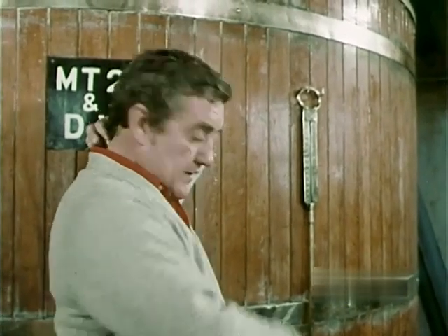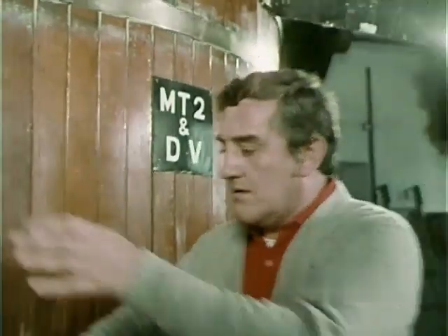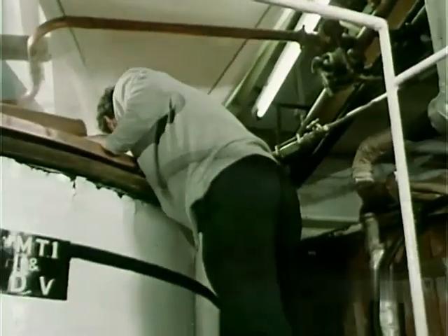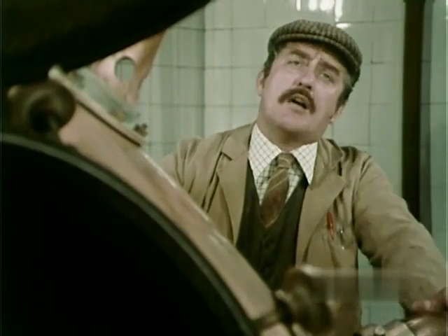I was going to say that — W-O-R-T, wort. That's a mash tun thermometer. I bet he didn't know I knew that. Uncle? Where's he got to? Uncle! Uncle, where are you? I'm down here, lad, by the copper.